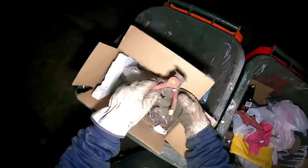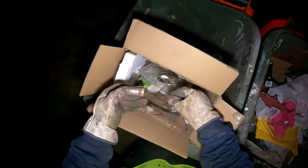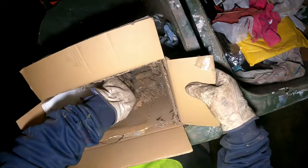Geez, they broke that one. Bit of wire, bit more aluminium — extruded too, that was. Welding tip, off a welder. What else we got in this box? Looks like a battery box. Yeah, that's plastic.